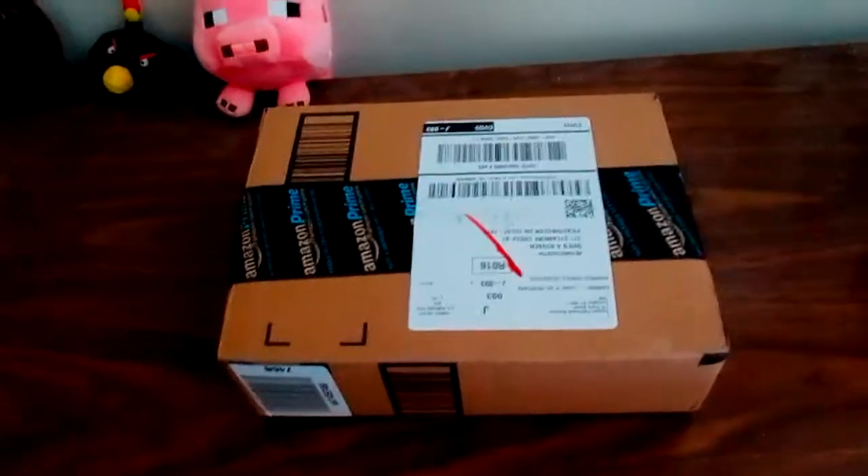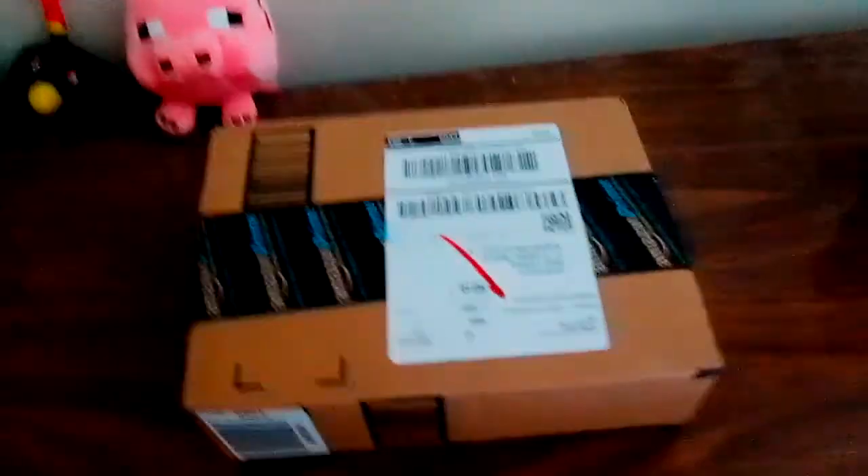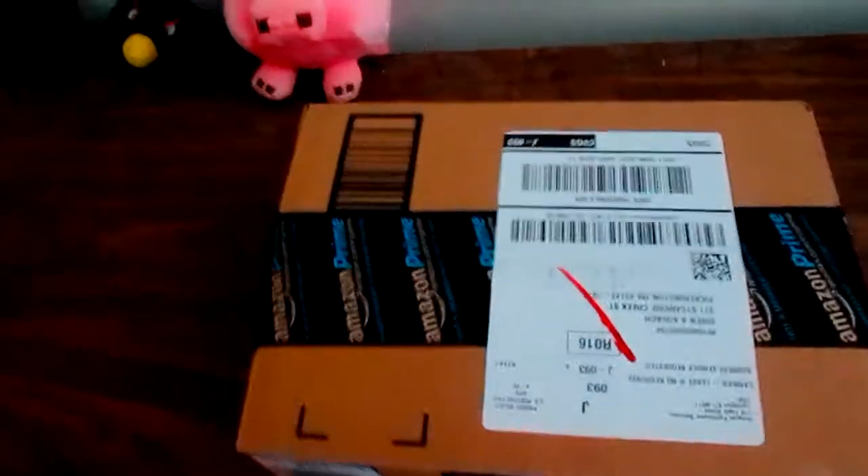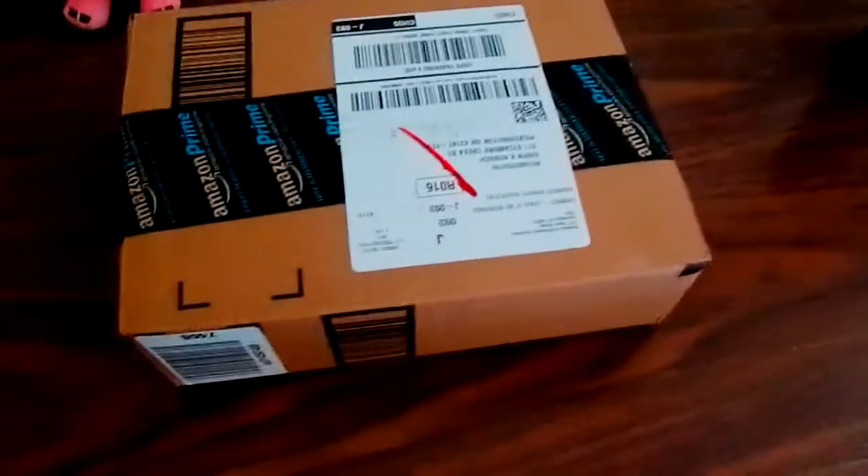Hello guys, I'm Prince13 here with No Spaces, and today we are going to be doing an unboxing of something I've wanted for a long time — the Elgato Game Capture HD.